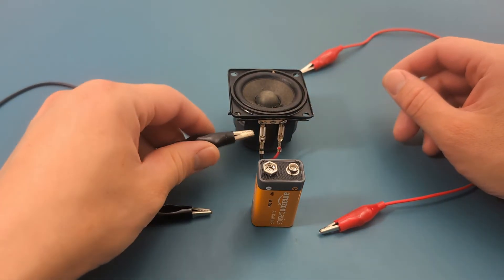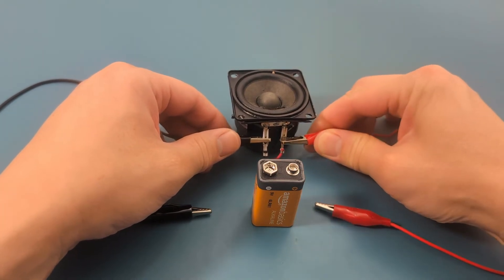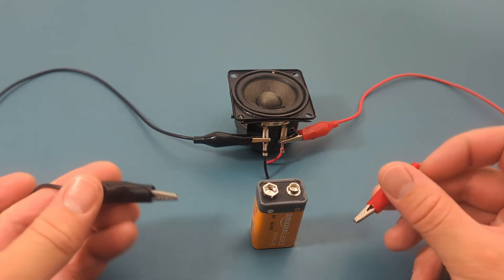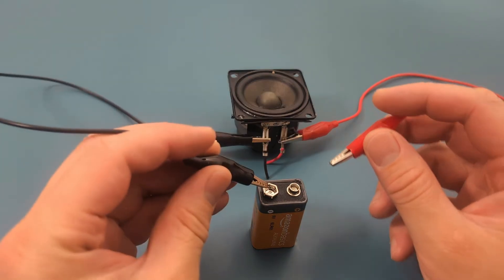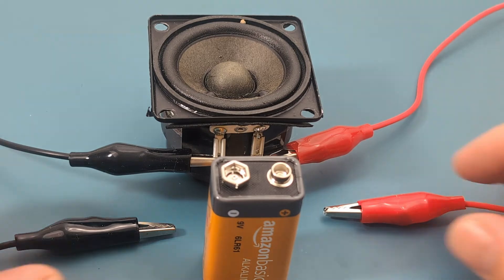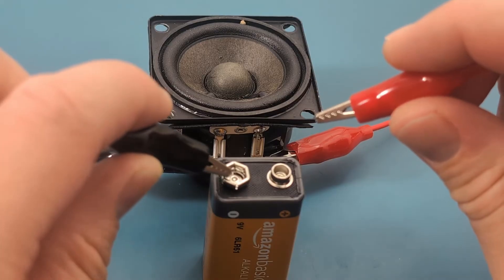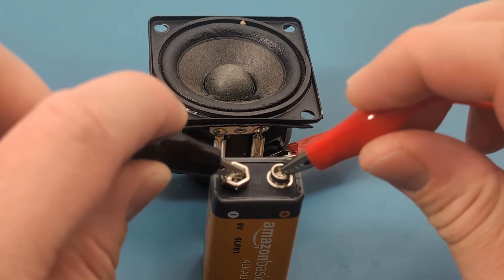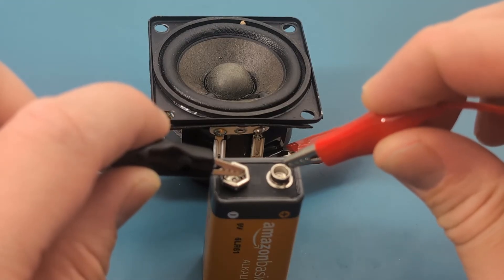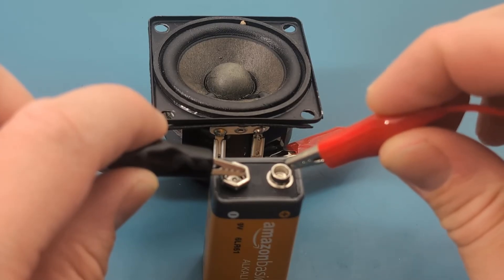Connect the black alligator clip to one of the terminals and the red alligator clip to the other terminal. For this test, touch the black alligator clip to the negative terminal of the battery and the red alligator clip to the positive terminal. It may be hard to see the movement of the diaphragm, so let's zoom in closer. Don't touch the terminals for too long since you don't want to damage the speaker. I expected the diaphragm to move outward, but instead it's moving inward — this means the cables are reversed.